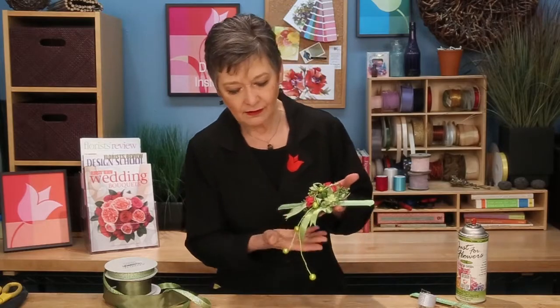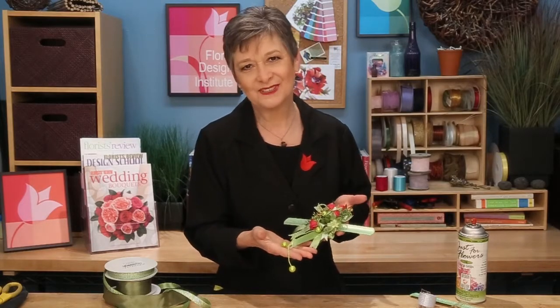Welcome to the Florist Review online video featuring design techniques for the professional florist. I'm Leanne Kessler, Director of the Floral Design Institute, and today I'm here to share with you techniques for creating an on-trend contemporary prom corsage.